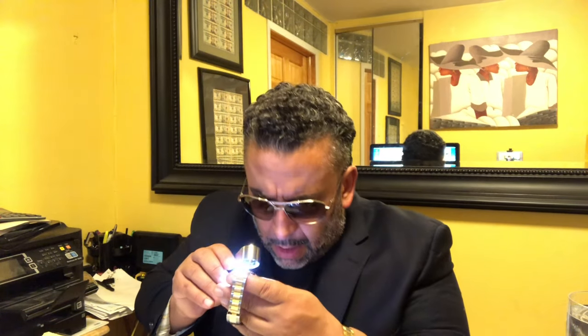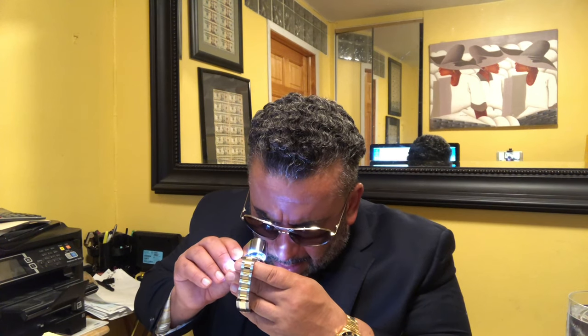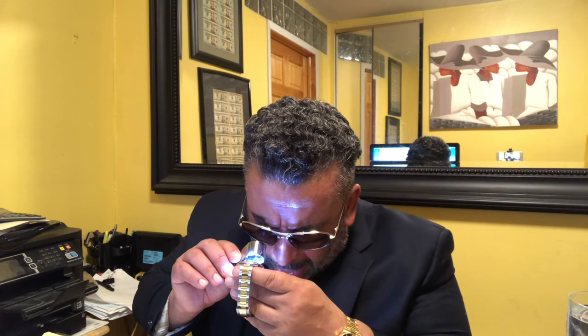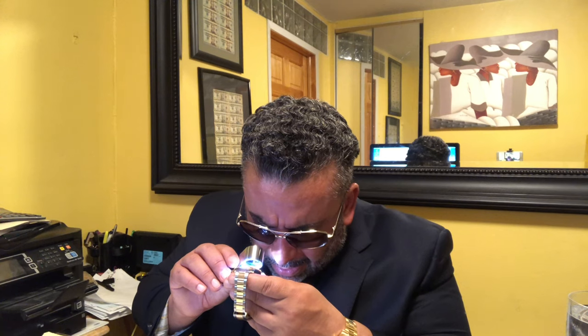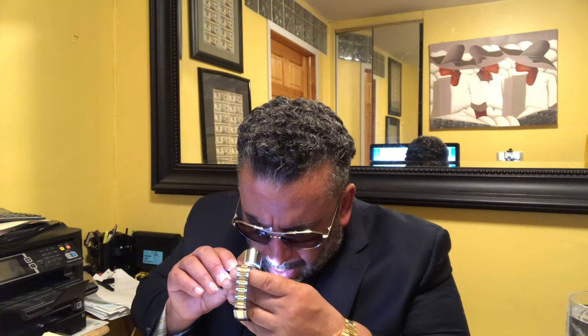I've heard about this before but I've never actually seen it. I thought it really didn't apply to me. But when you turn on the white light on this loupe and look again at the six o'clock, you actually see a crown etched in the sapphire. It's crazy — I've heard about that crown before but I've never seen it.